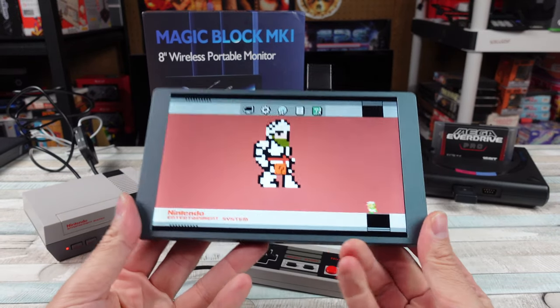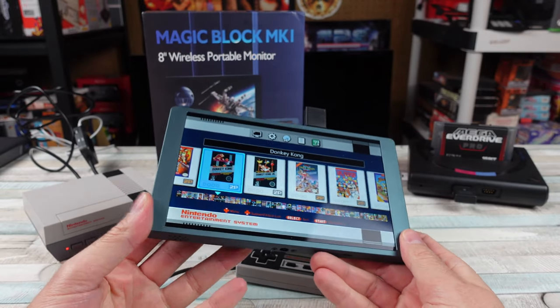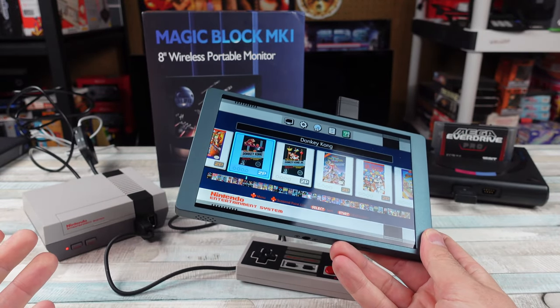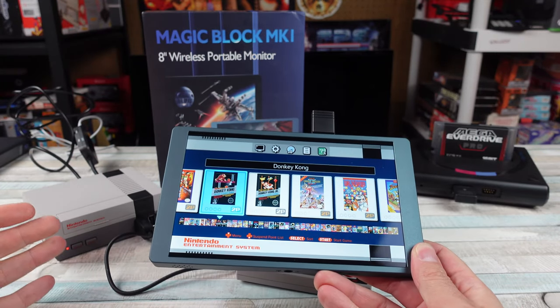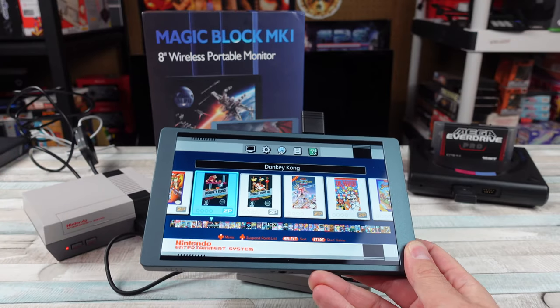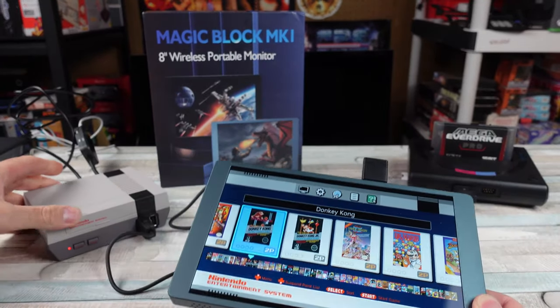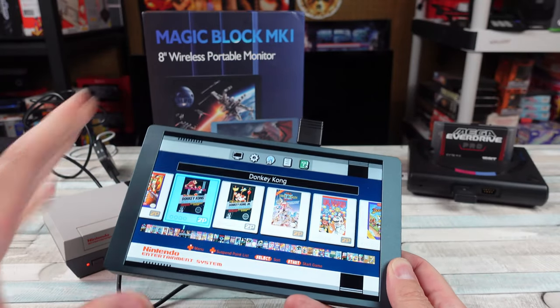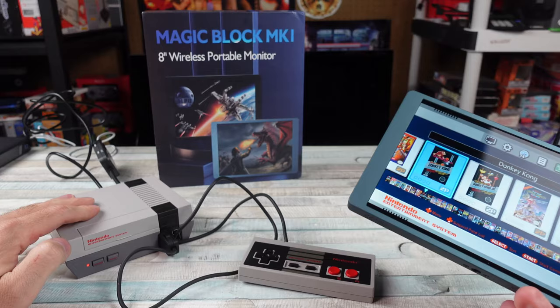I remember looking at something very similar to this in the past and it didn't really work very well for me. The receiver and transmitter were literally a foot away from one another and it just didn't work well. I forget what that product was called.